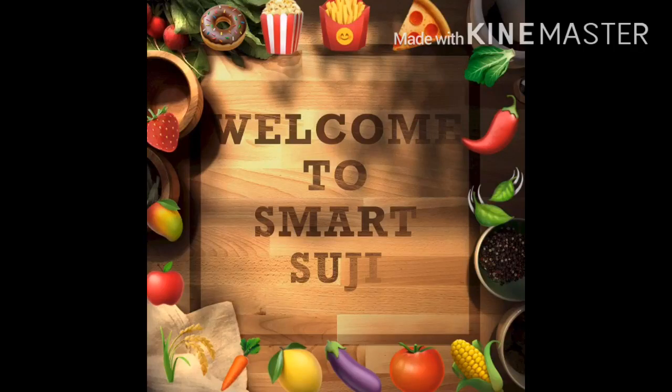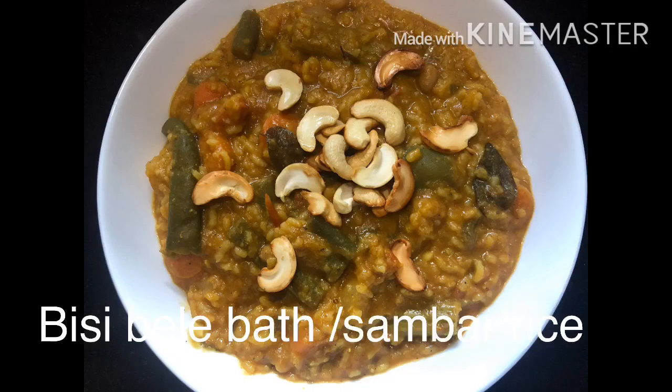Hello everyone! Welcome back to SmartSushi! We need to prepare the best with the recipe. We are ready for this hotel style.